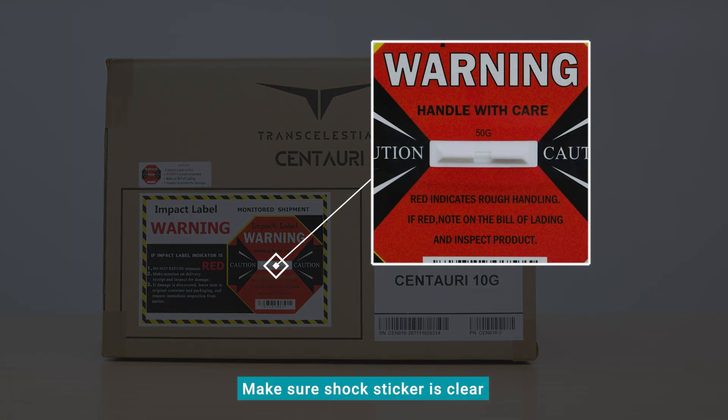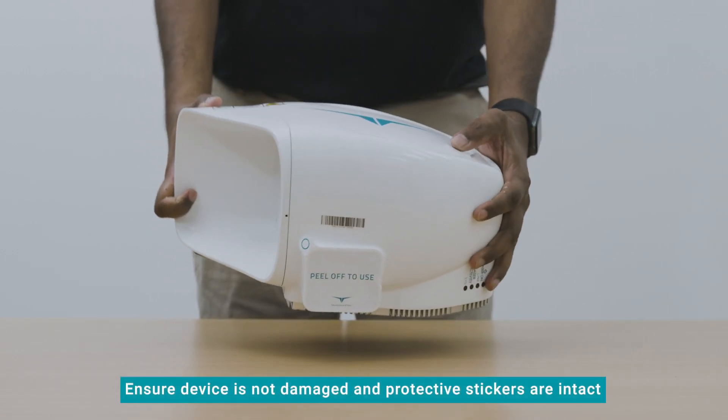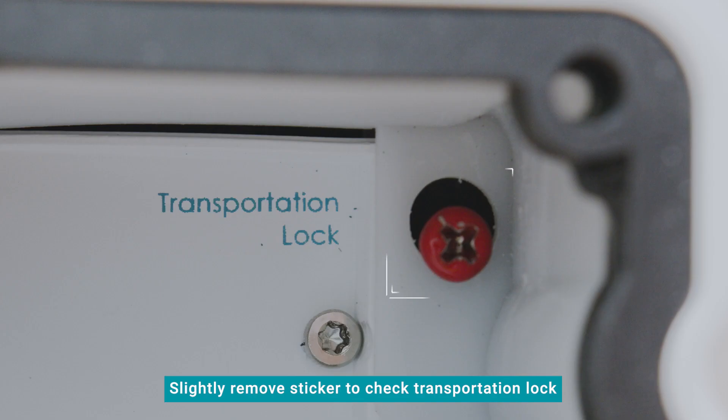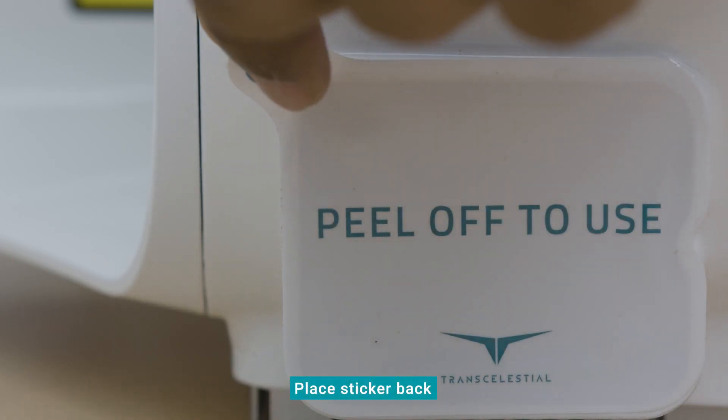Before you start, make sure that the shock sticker on the device box is clear. Ensure that the Centauri device is not damaged in any way and the protective stickers are intact. Slightly remove the protective sticker on the I.O. port to check that the transportation lock is in place, then place the sticker back carefully.